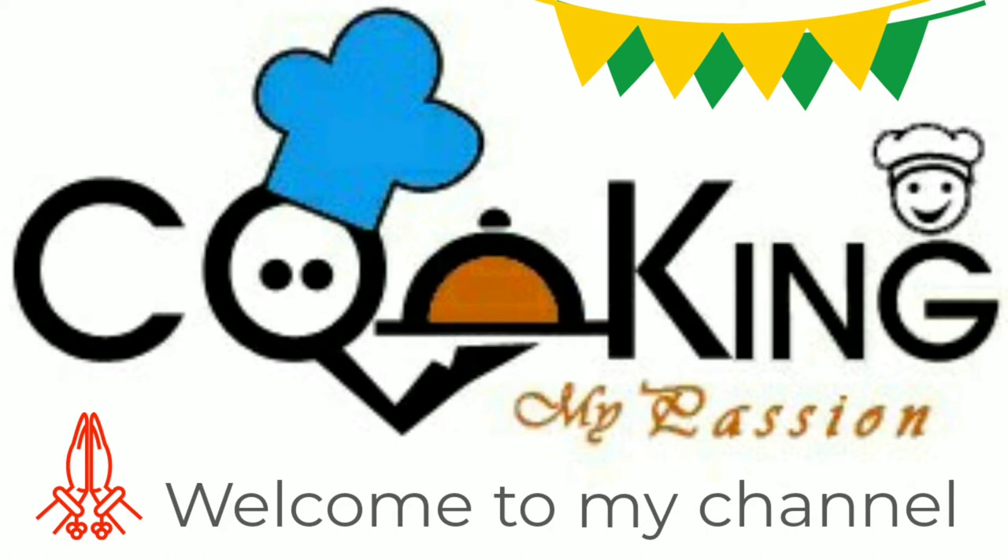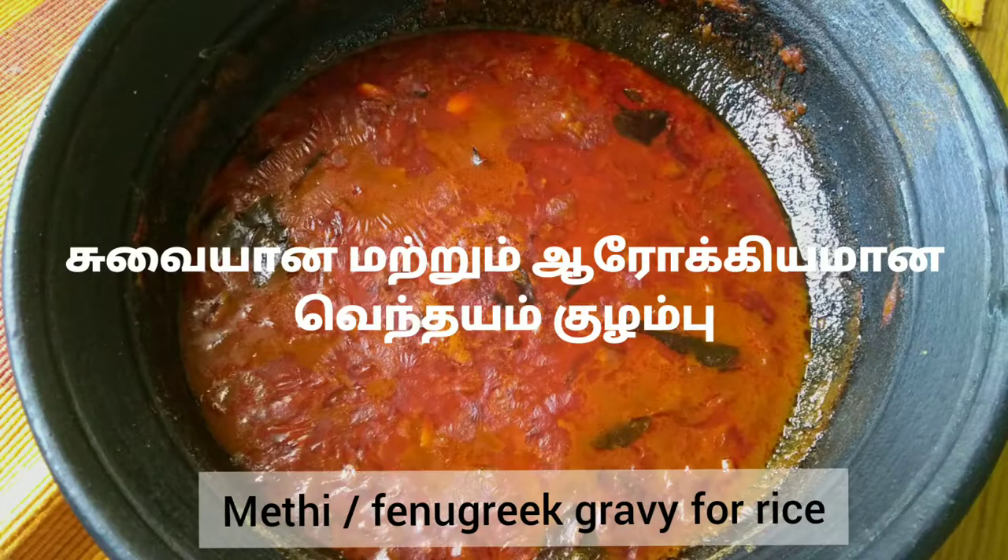Hello, my name is Purnima Sindhil Kumar. Welcome to Cooking My Passion Channel. In this channel, we will show you the recipe for our channel.